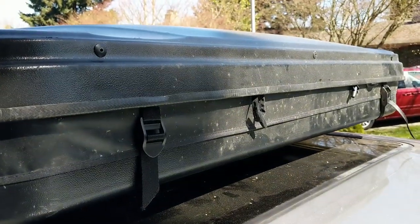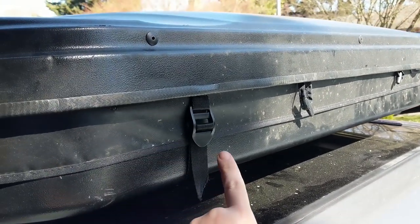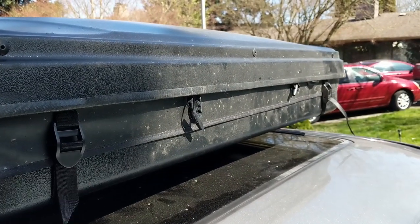The joy of living with a two-year-old is that things go missing. I had to replace the nice metal buckle with a plastic one, because the metal one got put somewhere by the kiddo.